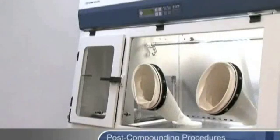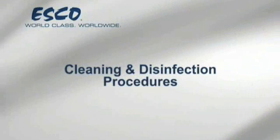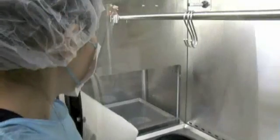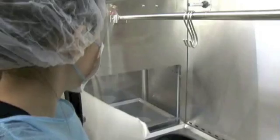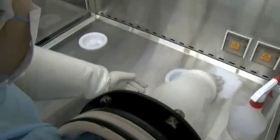Allow air in the work zone to purge and shut down the isolator if desired. Cleaning and decontamination activities are to be carried out at the beginning of each shift, while the isolator is switched on and running. For cleaning, wipe the surfaces with detergent.